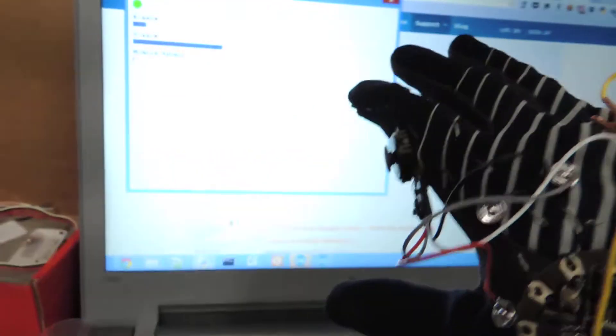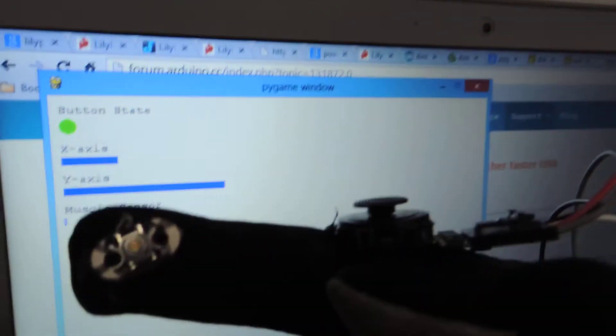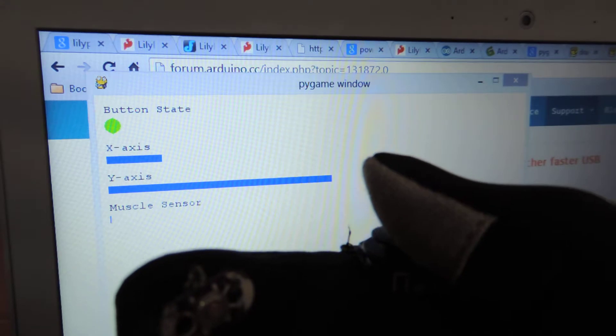I've built a quick little GUI interface — nothing really fancy right here — so you can actually see what I'm doing. I've got my little joystick right there, and if I move it one way or the other...